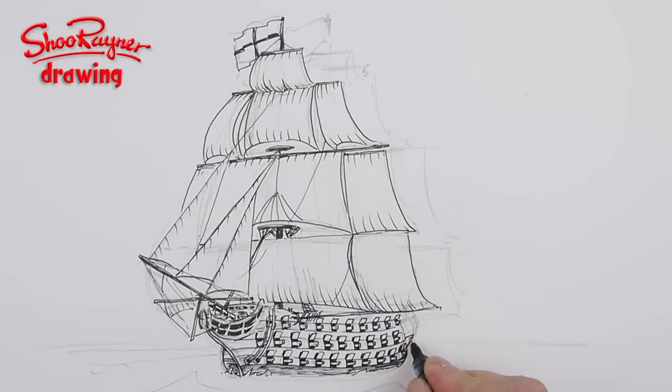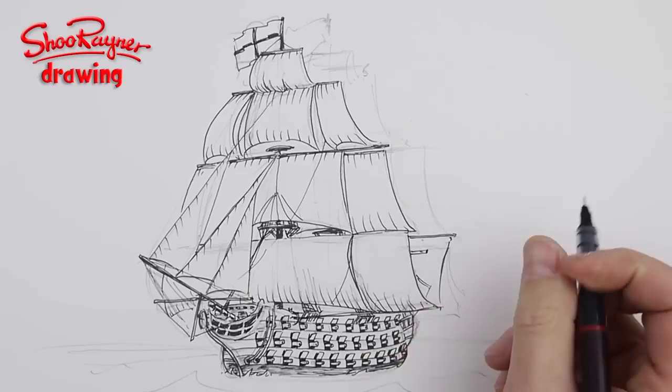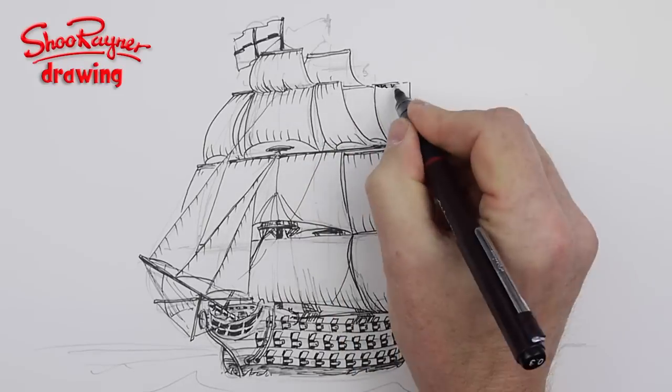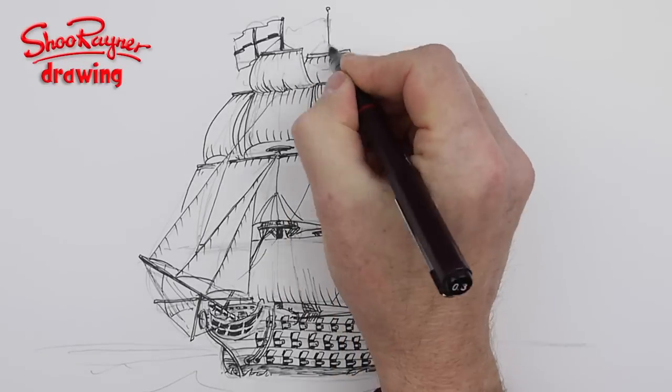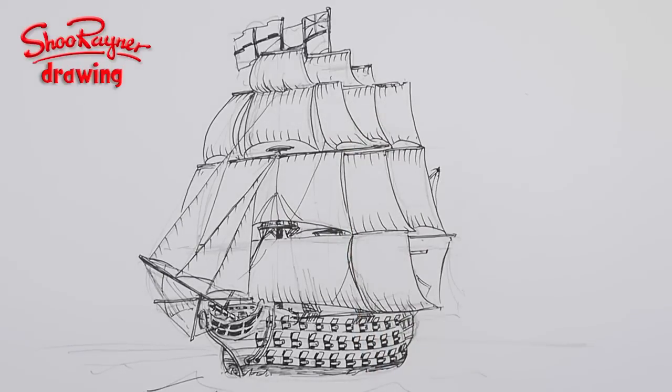That will give you a suggestion — your mind puts in those little marks and fills in the suggestion of the curve in between. It's just building up and building up. The foremast is done and now I'm fitting in the mainmast sails.